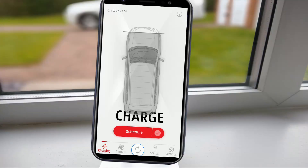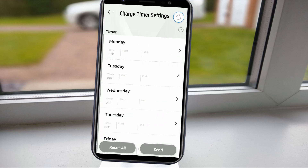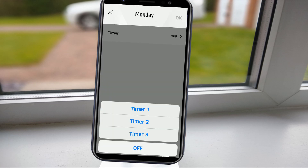Displayed initially is the charging tab, which allows you to see how full of electricity your vehicle is. If actively charging, this will glow electric blue and shows you how long is left until fully charged. Pressing the schedule button takes you to the charge timer settings, where you can choose the days and times you want your PHEV to charge. Three custom timer settings can be allocated.